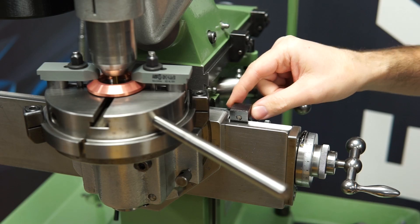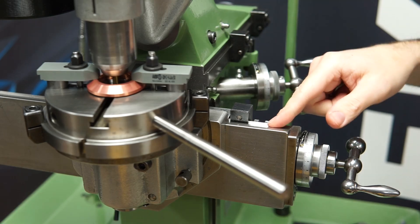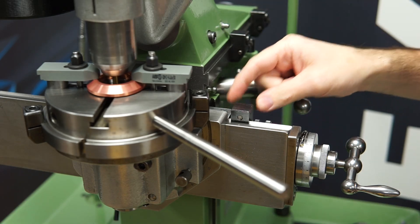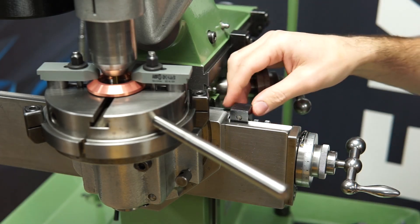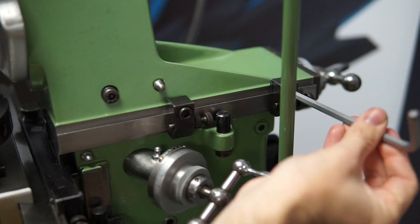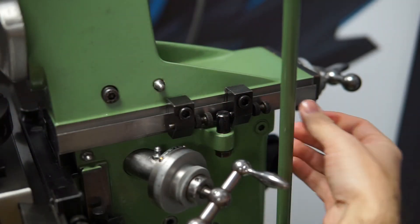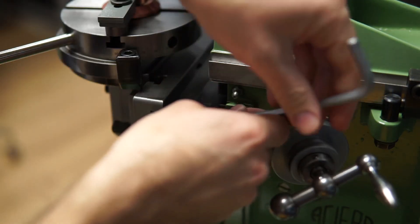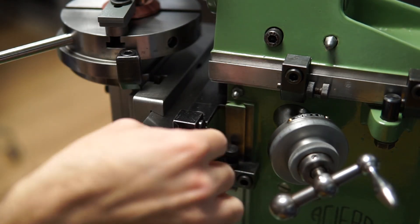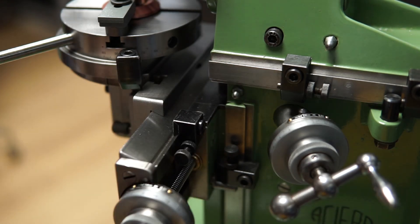Now I'm going to set the stops here and here to make sure that the table doesn't move, or if I do move it myself, I can easily just go back to the center position by cranking the handle until I get to the stop — like that. Now it's time to zero out the dials.